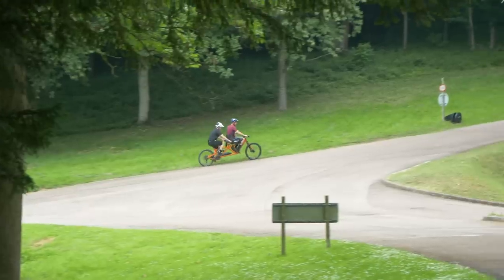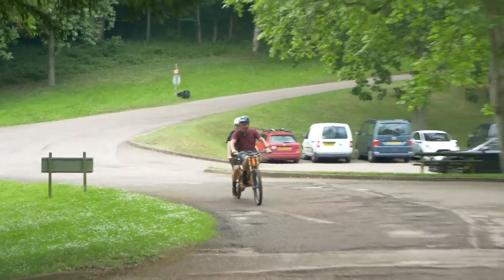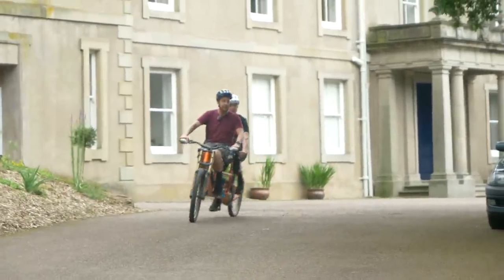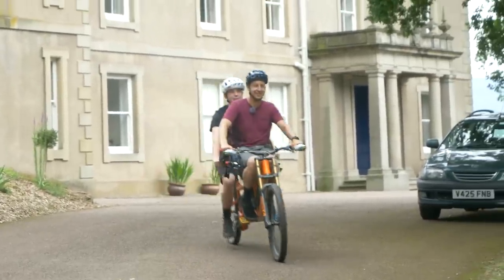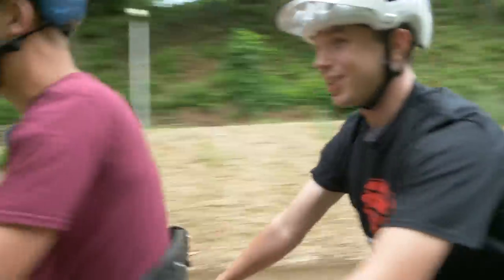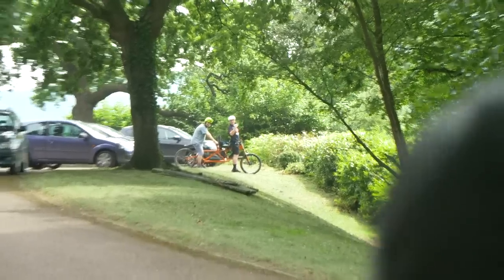I actually managed to swing a leg over the random tandem — absolutely terrifying. It's not what you think, it's worse. The dropper doesn't work. We went down a bank — Doddy's yelling 'don't do it!' — and went down it anyway. Oh my God. Did the stopping. I forgot I was on the brakes.